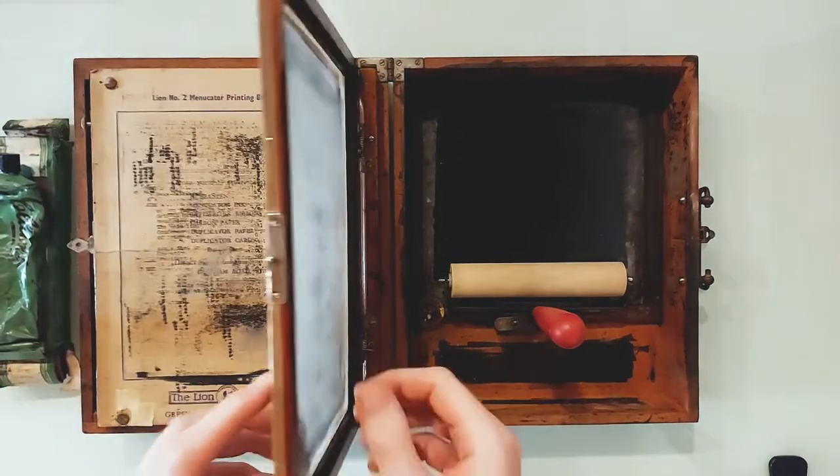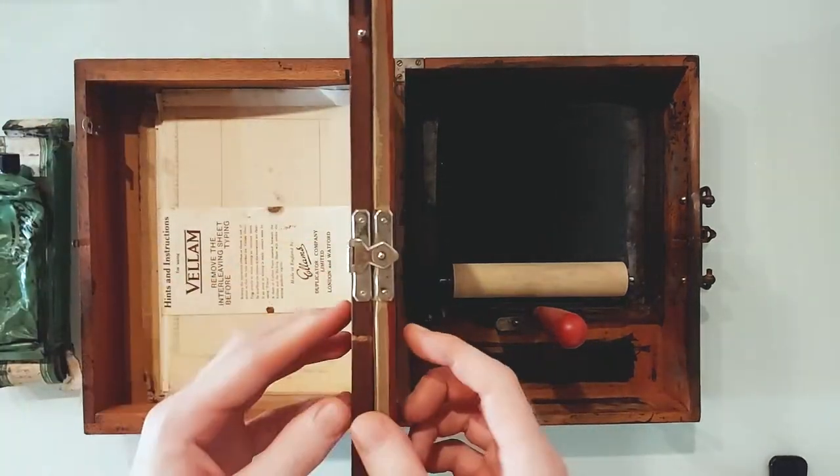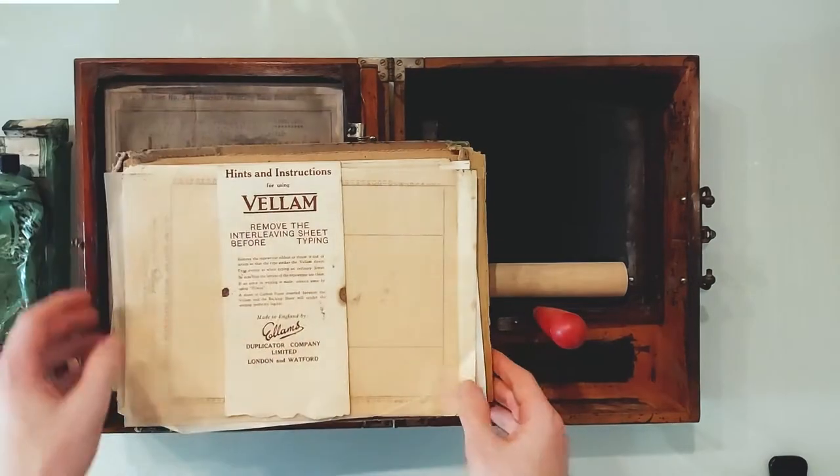As you can see, this has a screen and an area for ink. With a roller you push the ink through the screen onto your piece of paper.